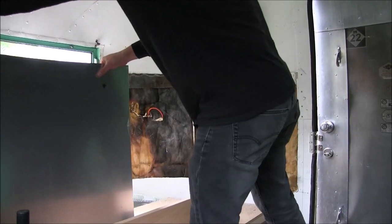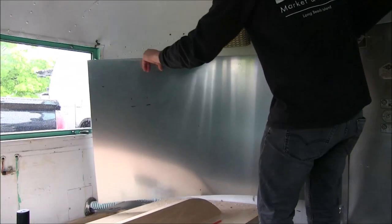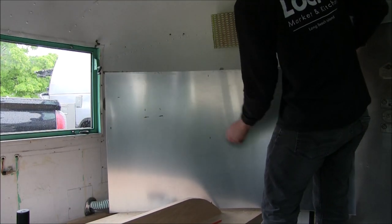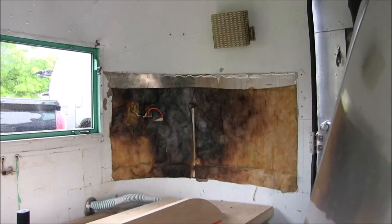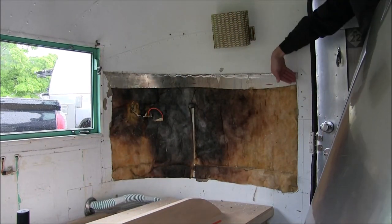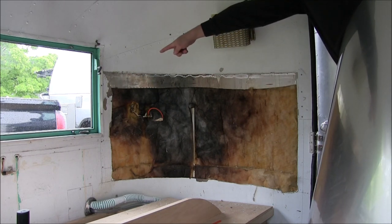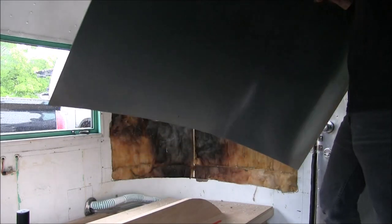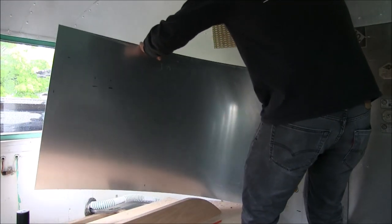Now I grab the pre-cut aluminum and line it up. I took some measurements and wanted to understand where the rough-in for electrical will be. Since there is a big lip on this side, I want to try to get it behind this lip first before I slip it behind the lip for the window. This could be a little tough since this is an exact-fit piece, but let me give it a shot.